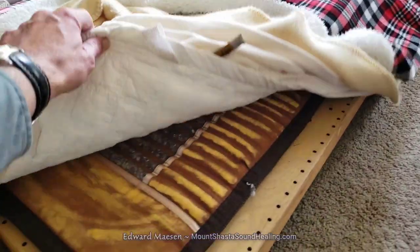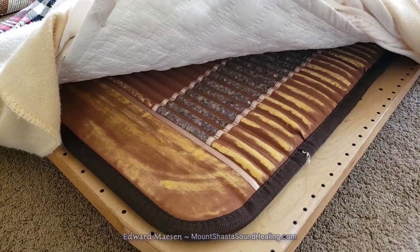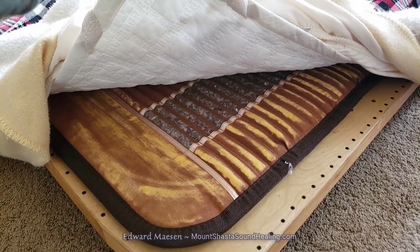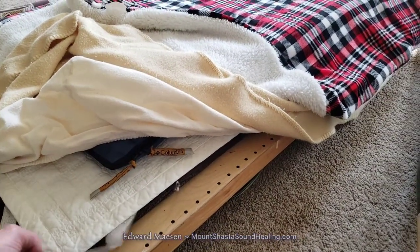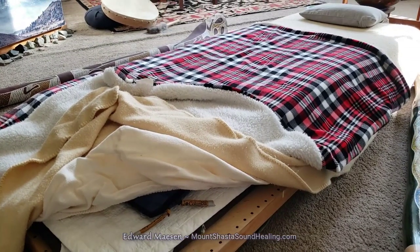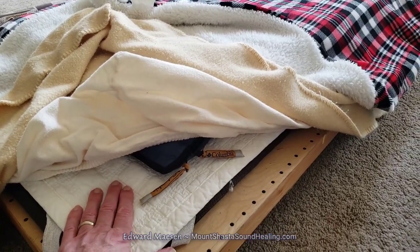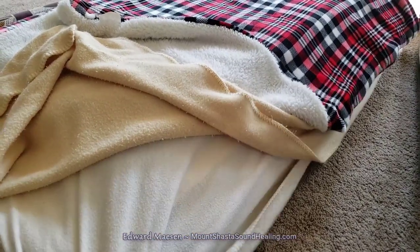On top of it is a commercial amethyst mat, and this mat will emit infrared rays and negative ions. So it will provide a comfortable warmth — not really hot, just a very comfortable warmth to lay on.